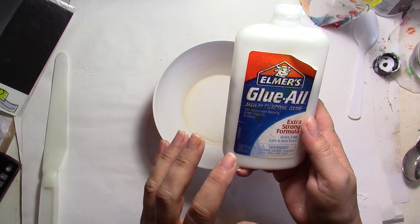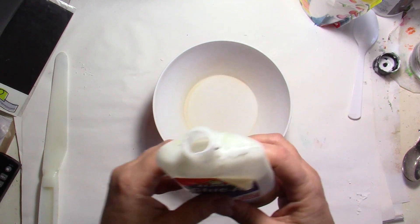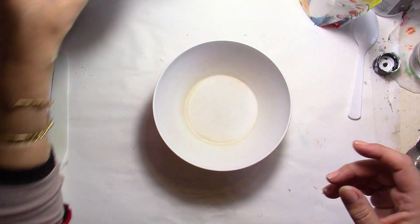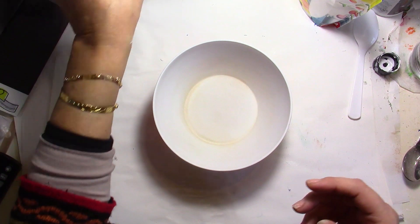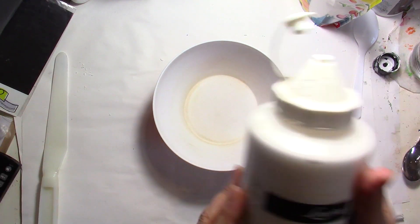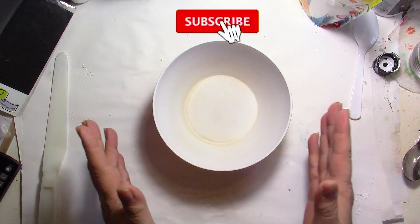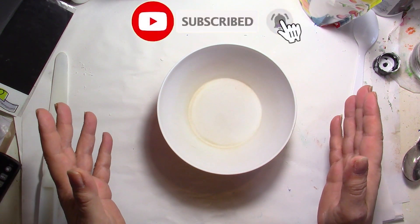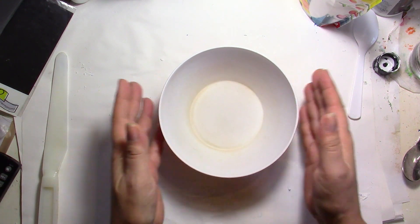It's going to be very simple — we're going to use three main ingredients. I'm going to be using PVA glue; I'm going to use Elmer's glue, but you can use whatever you want or whatever you have. For the first recipe we're going to use baby powder, and we're also going to use some acrylic paint. I'm going to use white, but you can do any color you wish.